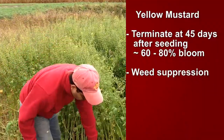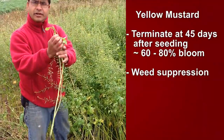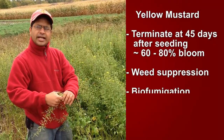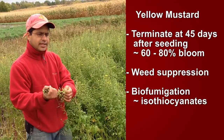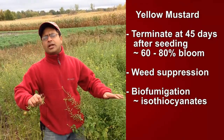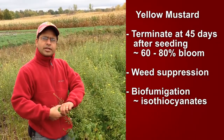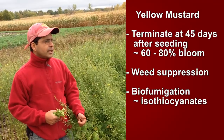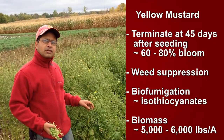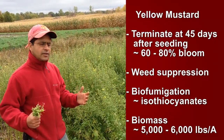Yellow mustard, and crops from this family, when they are crushed and tilled into the soil, produce a compound called isothiocyanates, or ITCs. Those isothiocyanates act as a biofumigant — they go and kill the pathogens in the soil, nematodes, or any other soil-borne pathogens. So growers have been using it as a biofumigant tool as well. Yellow mustard can also put somewhere between 5,000 to 6,000 pounds per acre of biomass dry weight, which adds organic matter and gives structure to the soil.